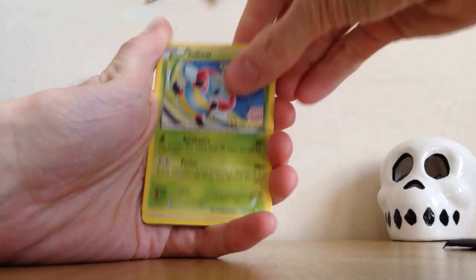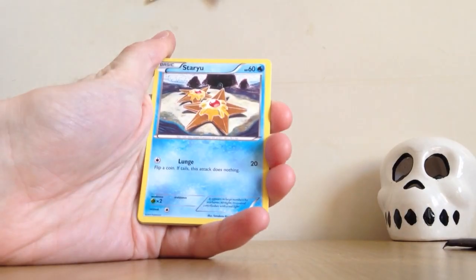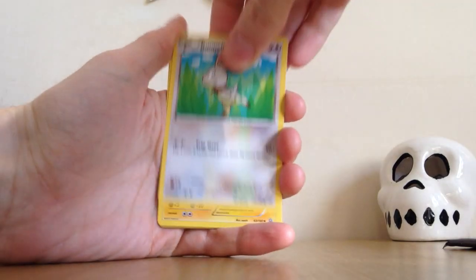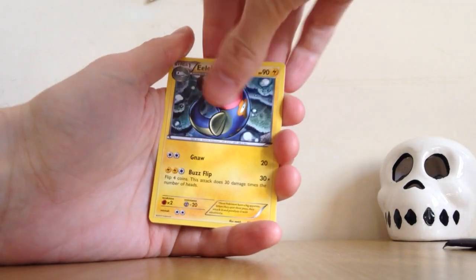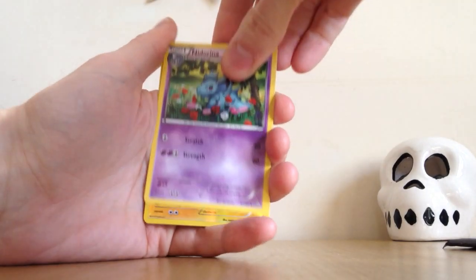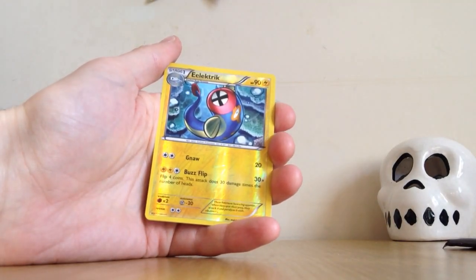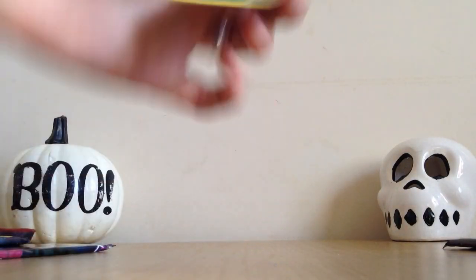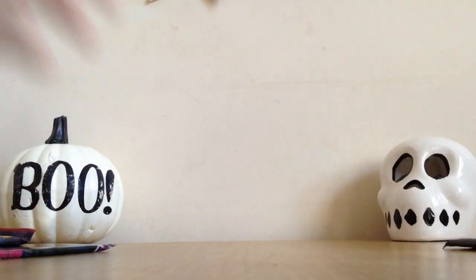I'll open up the Primal Clash ones first. It's a little strange considering the design of the tin — you'd think it might be Furious Fist or Phantom Forces — but I did know it came with Primal Clash packs. So: Volbeat, Staryu, Clampearl, Bunnelby, Weakness Policy, Arid Arena — nice art. The Reverse Holo is an Electric Uncommon, and the rare of the pack is a Beedrill.